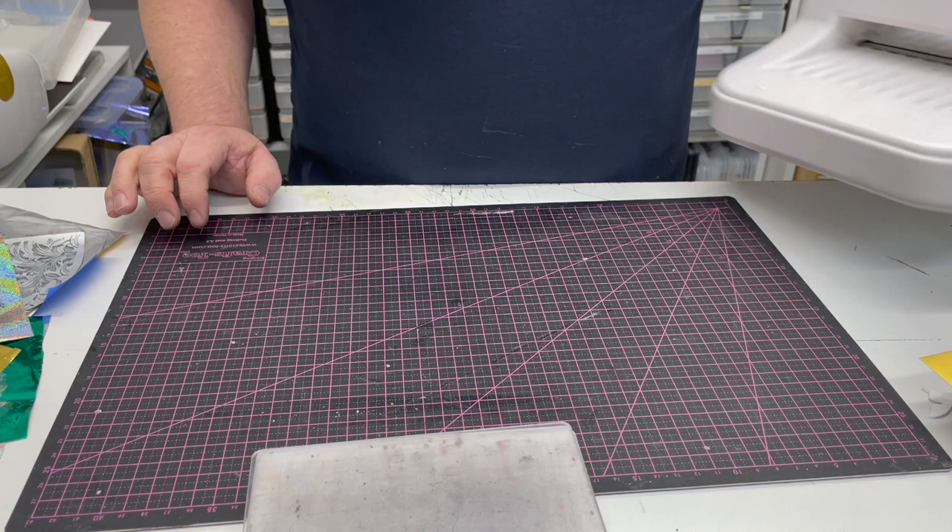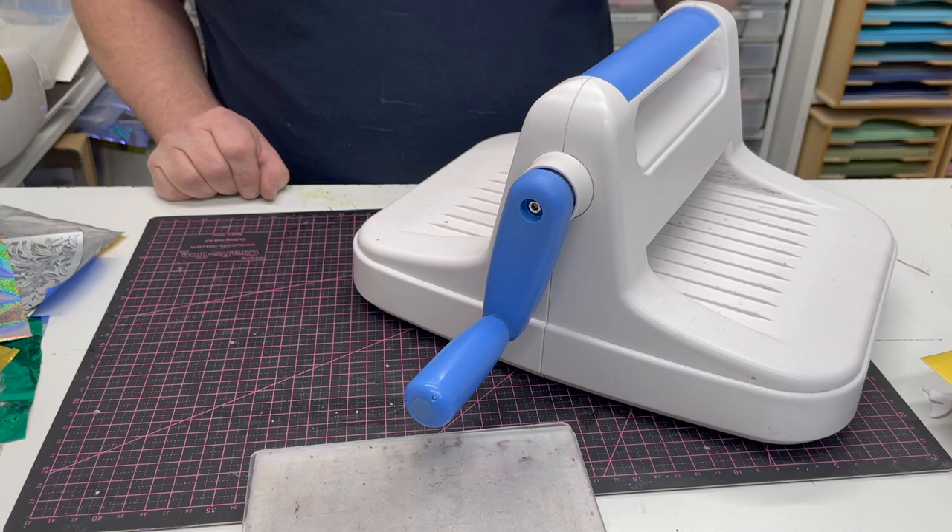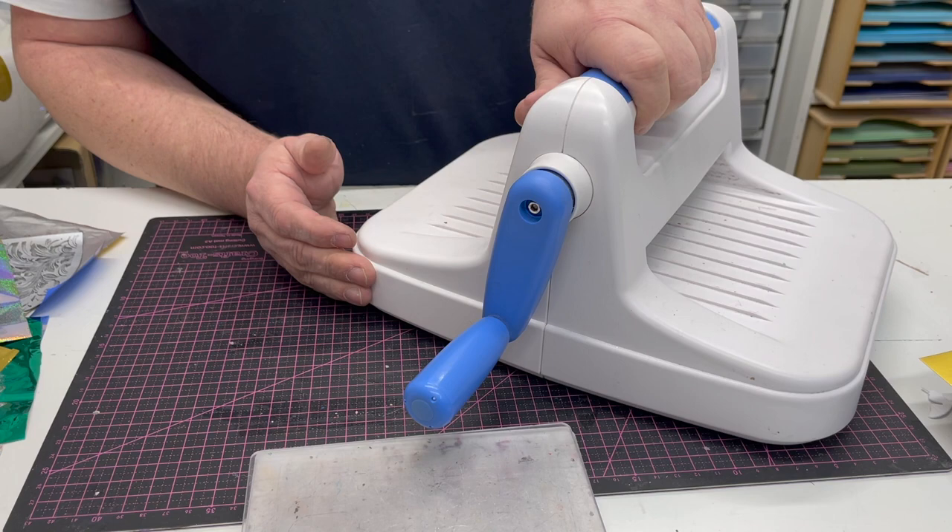I'm John Lockwood from Crafts2 and in this technique video I want to show you how to use the new Kaleido machine from Crafts2, which is a multi-use die cutting, embossing, foiling and technique machine.